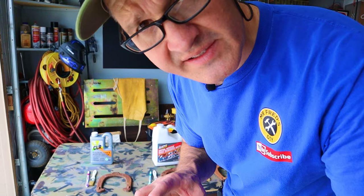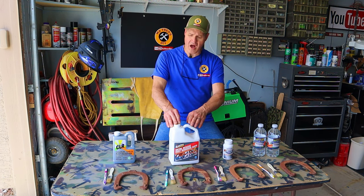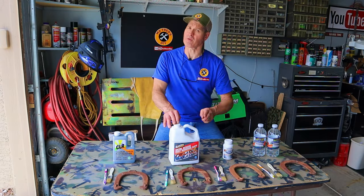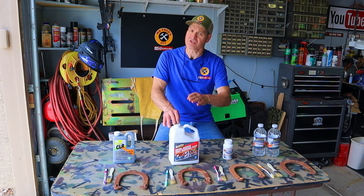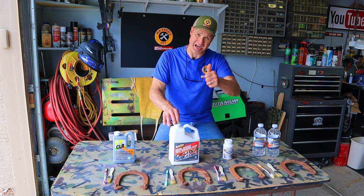I'll follow the manufacturer's instructions printed on the labels with one exception — I'll let all four products soak for one hour, then 24 hours, then 48 hours, checking progress along the way. When we're finished, we'll crown a rust-dissolving champion.